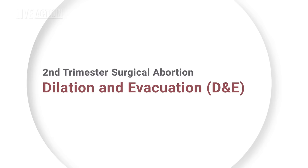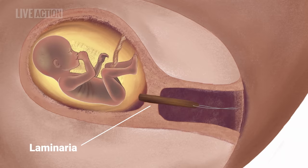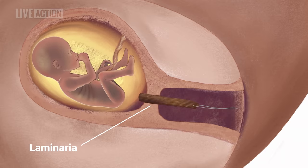A D&E is generally performed between 14 and 22 weeks of pregnancy. Before a D&E abortion can be done, the cervix must be dilated slowly over one to two days with laminaria or a similar product. Laminaria is a type of seaweed that absorbs water and swells to several times its original diameter.